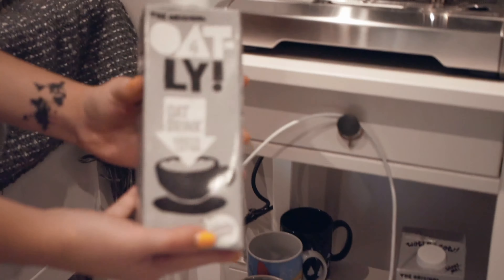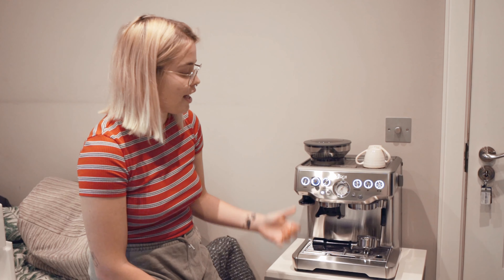We will definitely upgrade once we can — probably once we move on our own so we can leave it in the kitchen, because the better the machine, the heavier it is and the more power it needs, and maybe you need to plumb in the water and stuff. Okay, enough talking, let's begin.